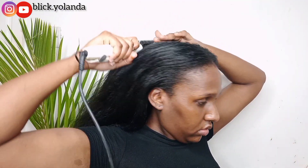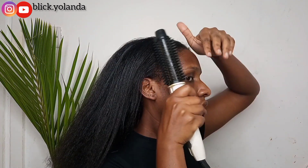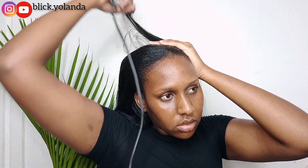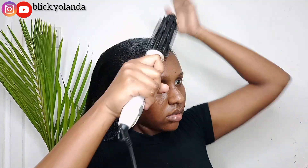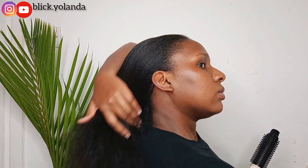My hair is a bit thick especially on the scalp area, so that's why you see me concentrating a lot there. I'm going to make sure my hair is as straight as possible, especially for the front part since my hair tends to be a bit stubborn at the front.